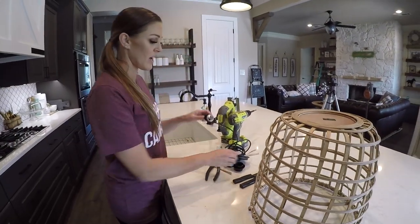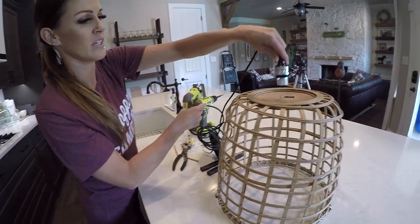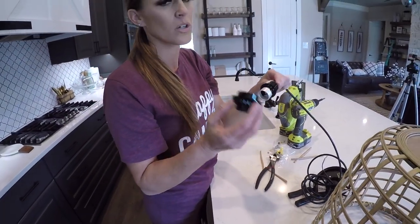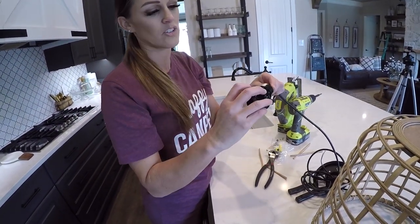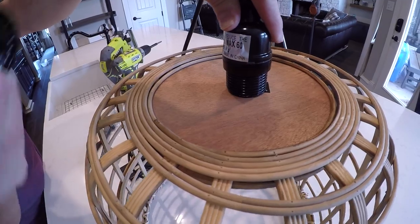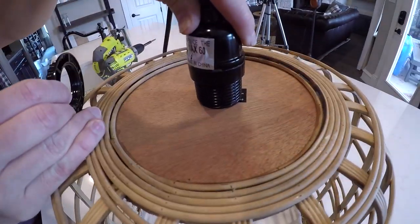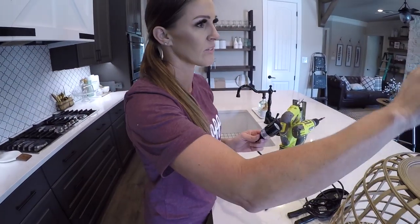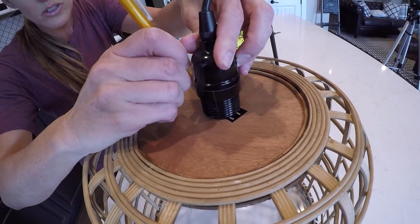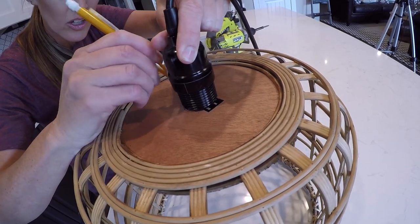The next step is we have to be able to put the bulb socket into this chandelier. It's key that you have a cord like this — this one has an attachment that screws on. This part here is going to need to go through a hole in the bottom of the basket, and then this piece is going to go underneath and screw in to clamp it in place. That's why it's important to have that wood base on the basket. I'm going to trace a circle around this and use my jigsaw to cut the circle out.